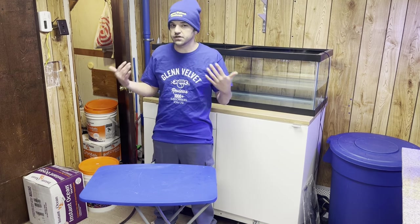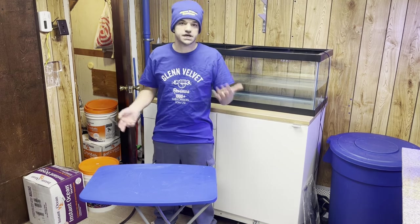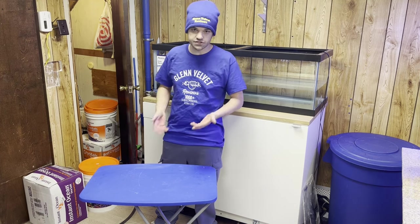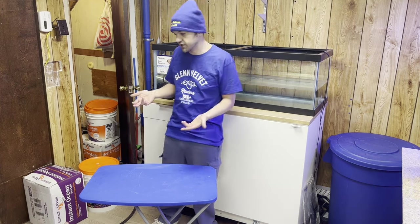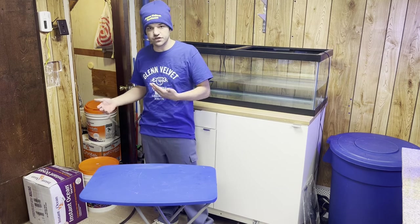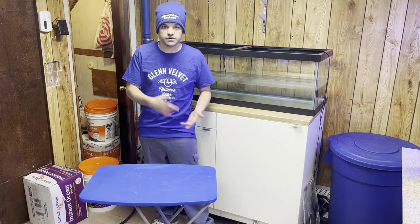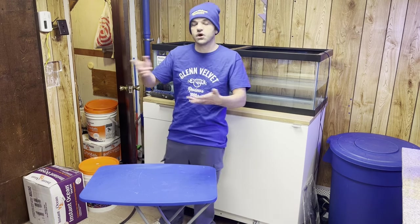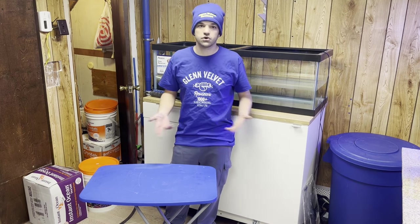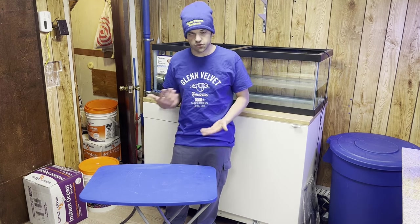I'm sorry I got to you guys late — the deal started like two weeks ago and I just had a lot of stuff going on. I didn't even order mine until two days ago, so it's not like I took advantage of anything ahead of time. I literally just got my delivery today, and it's only going to be on for a couple more days, so that's why I'm posting this now.